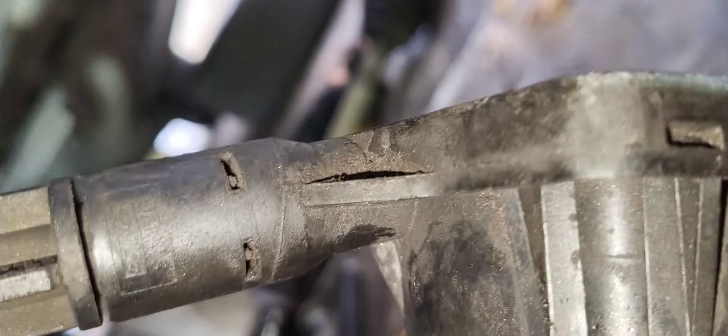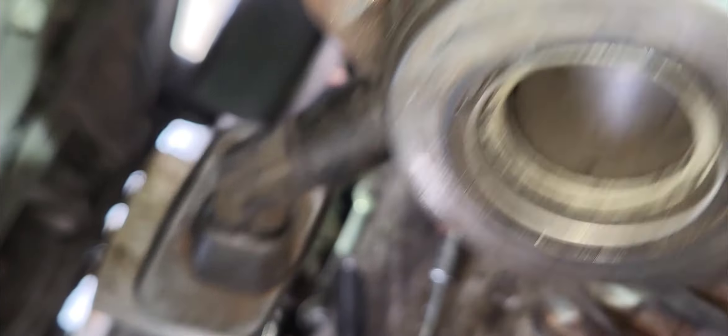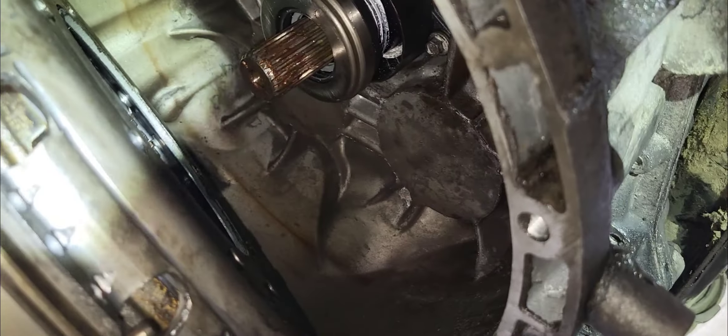If there is a leak in this unit, the clutch pedal will not respond anymore — it will stick. That's why it's important that it doesn't leak. Thank you very much, and that's it — the installation of the hydraulic release bearing.